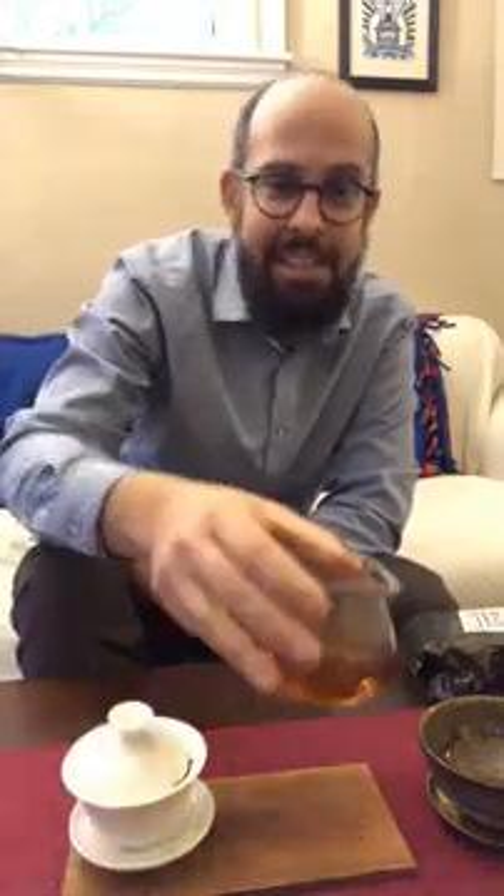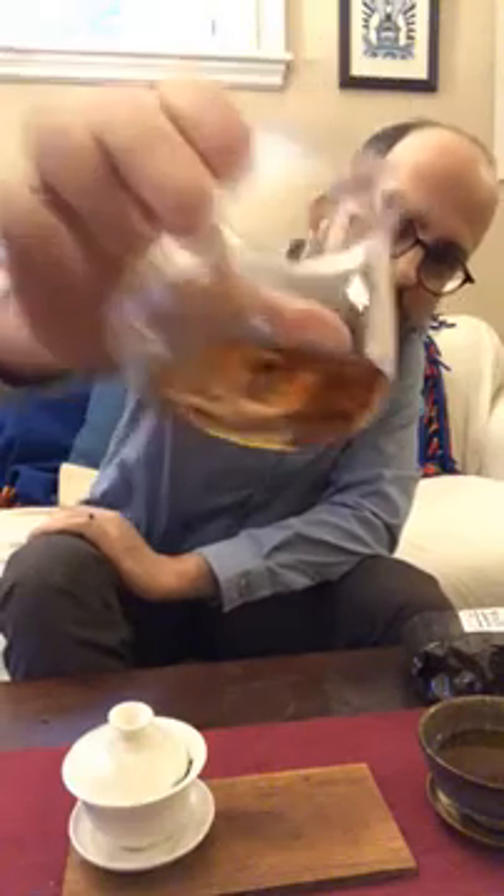Let's give this second infusion a try — it's a little bit darker, I let it go longer. It smells more like it tastes this time, if that makes any sense. It's good — it's not black tea but it's pretty satisfying and fairly close to a light malty black tea. The aroma is really nice; that's my favorite part of it.